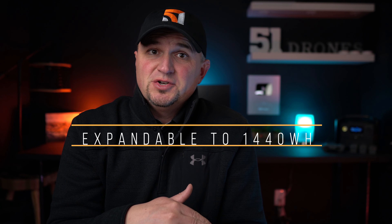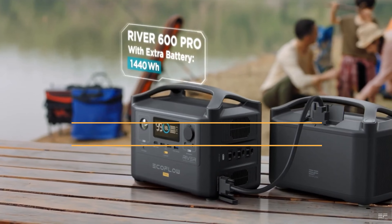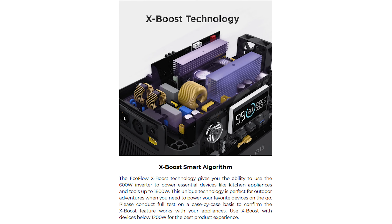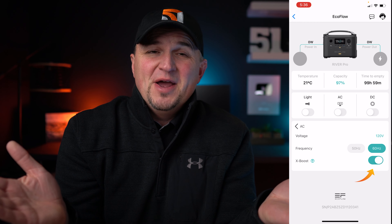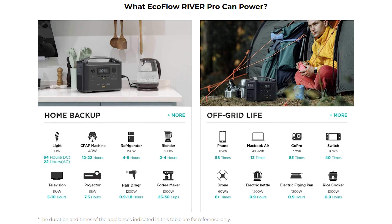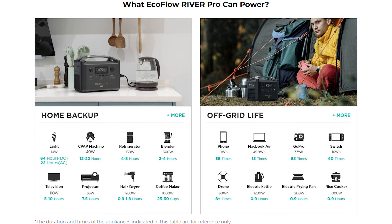The River Pro can be connected to an additional battery, which doubles your capacity to 1440 watt hours. It can also support up to 200 watts of solar charging. The River Pro is a 600 watt power station, but it can actually power things that require between 600 and 1200 watts — and some things up to 1800 watts — using X Boost mode, which is enabled by default. You can disable it via the app, but I don't know why you'd ever want to turn that off. One caveat is that many devices have strict voltage requirements, so some things over 1200 watts won't work — for instance, my 1100 watt microwave in my camper did not work with it.